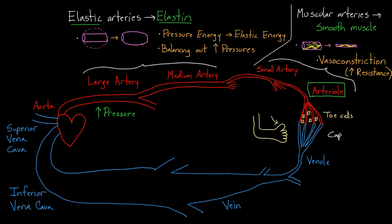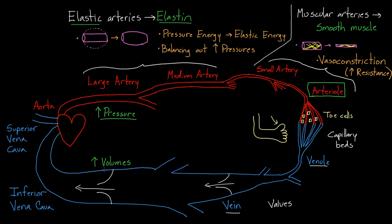From there, blood is going to go through the capillaries — sometimes called capillary beds — and then get collected in the venules and eventually into the veins. An important thing about the veins is that they have little valves, and these valves make sure that blood continues to flow in one direction. The other important thing is that veins are able to deal with large volumes. Unlike the arterial side where it's all about large pressure, on the vein side we think about large volumes — about two-thirds of your blood at any point in time is sitting in some vein or venule somewhere.